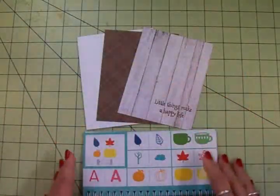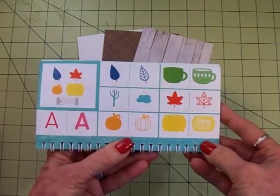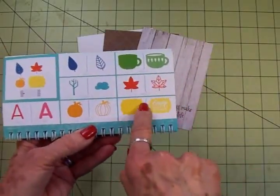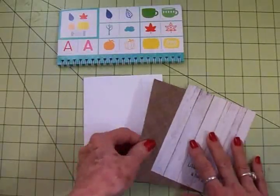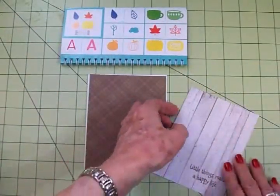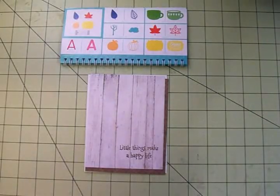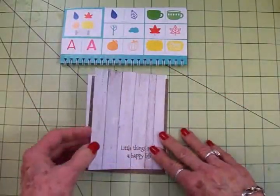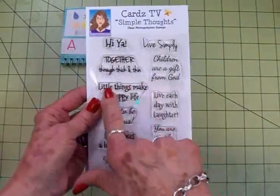I wanted to make a card with this so bad, so I've done a really quick little card. Everything I used is on page 21 in the Cricut Close to My Heart You Are Here cartridge. We're going to use this tree trunk and then here are all the leaves that go on top, and then we're going to use this beautiful shape right here. I've got a white card base, four and a quarter by five and a half, a brown plaid matte, and a pretty wood green that I've already stamped. I used Walnut Stain Distress Oxide for the sentiment 'Little Things Make a Happy Life' from the Cards TV Simple Thoughts stamp set.